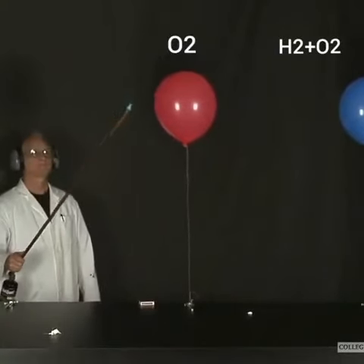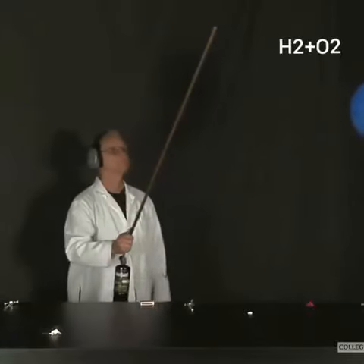Here's the oxygen-only balloon. Well, that balloon more or less just popped. No real explosion there.